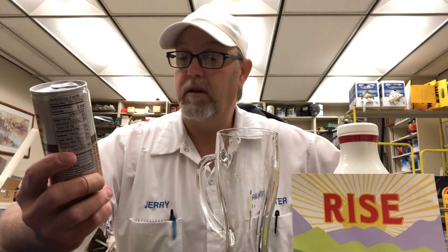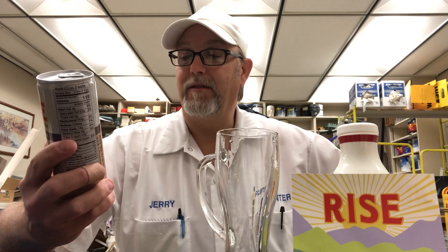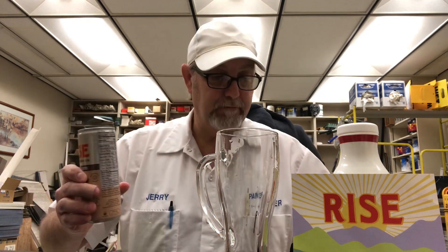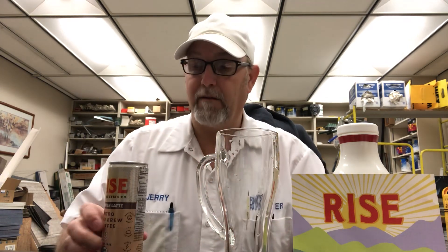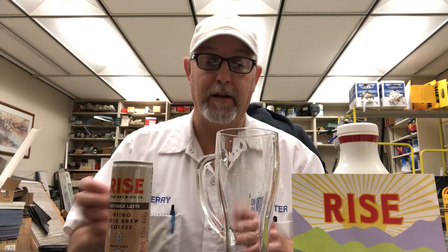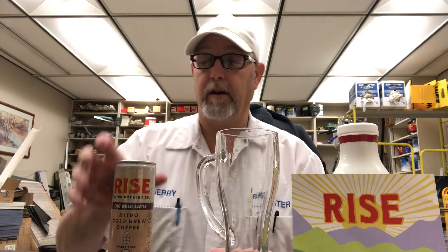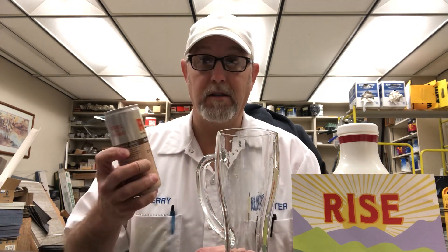The directions say open to unleash the roar — that's the nitrogen making magic. Drink from the can or over ice. I've just been pouring it into a glass like this without ice. I don't have access to an ice machine or anything, so I don't mind doing it like this anyway. But if you're at home and you can put ice over it, these are a nice thick consistency.